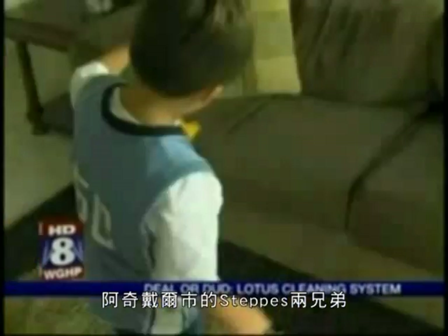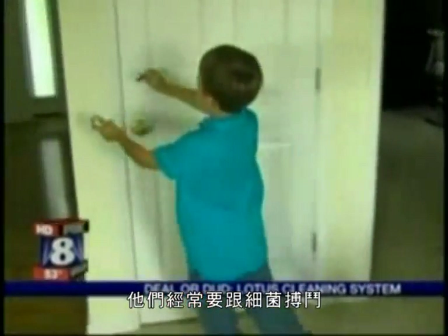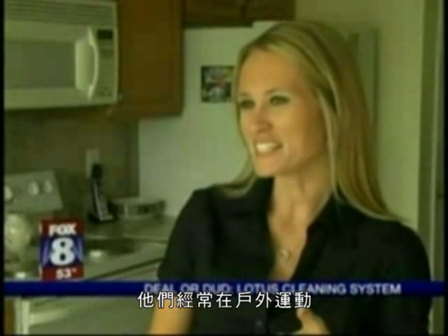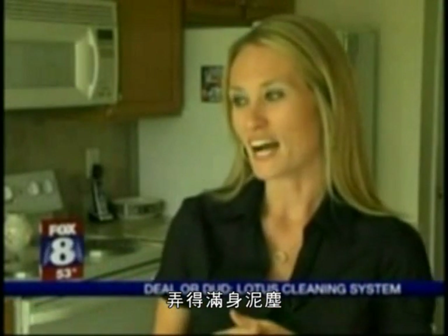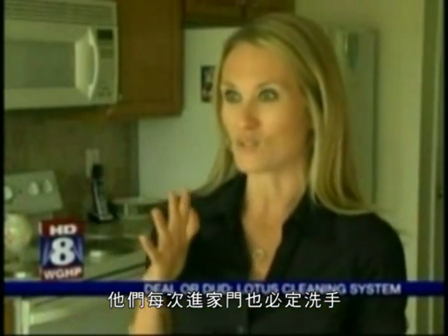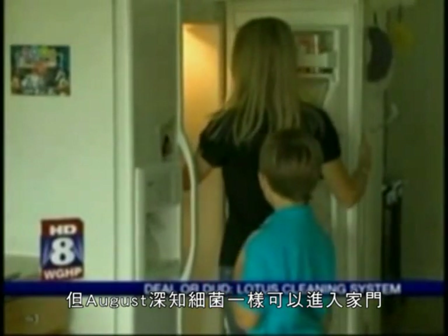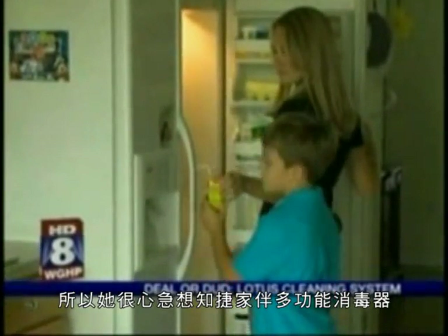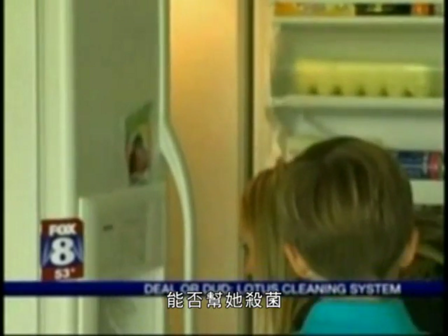A busy family with two little boys, the Steps in Archdale fight a constant battle with germs. Outside constantly, playing sports, getting into dirt — so as soon as they walk in, it's wash your hands. But August knows that germs still make it into the house. That's why she's so interested in finding out if the Lotus Home Cleaning System can help her kill them.